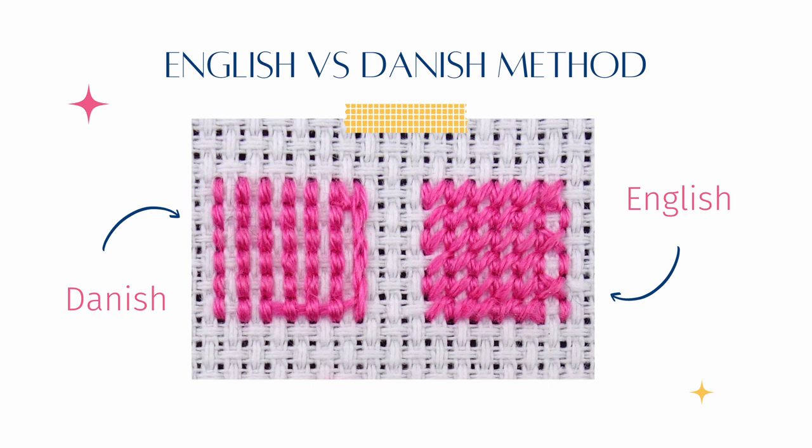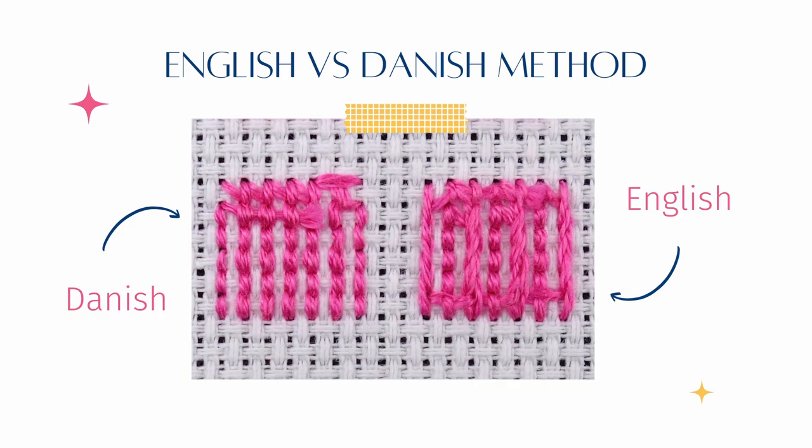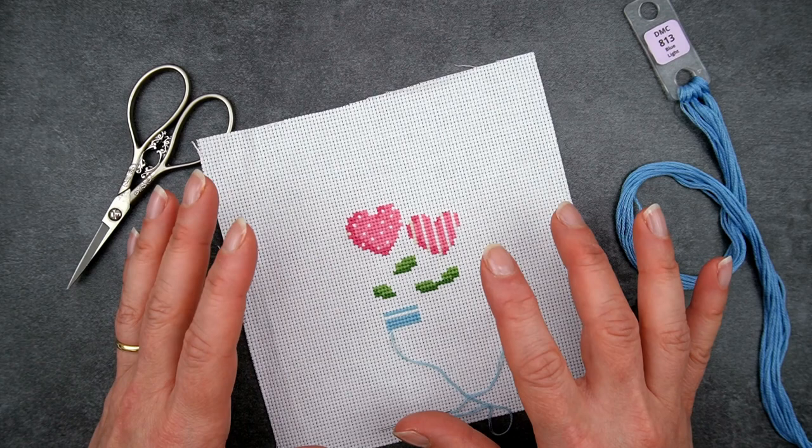When it comes to stitching in vertical columns, the reason the Danish method looked so untidy is because of the way the thread was being pulled — it was really hard to get my needle into the hole without distorting the threads already in there, and that's why it felt less neat. Having said that I would generally want to use the Danish method where possible, let's talk about when it might be preferable to use the English method.